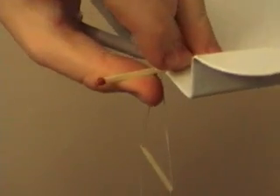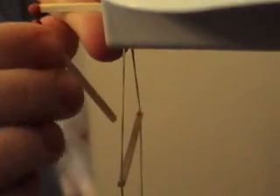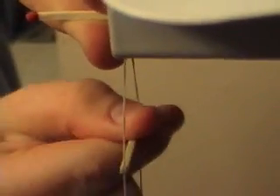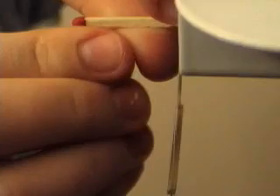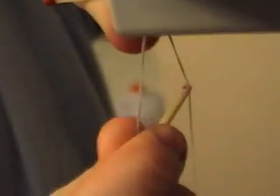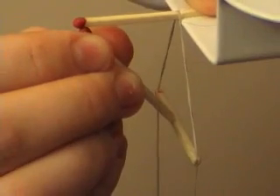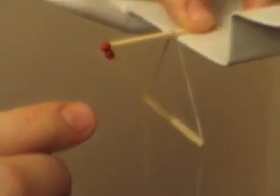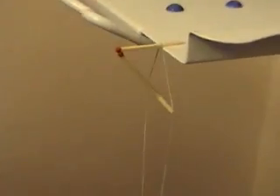Now take the other match and adjust this so they would connect. I'm placing the match on the bottle and slowly letting go. And there you have it — a Coke bottle fully filled, hanging on three matches and a piece of string.